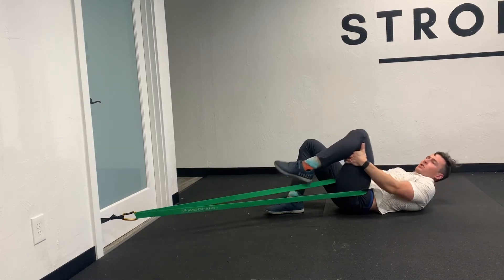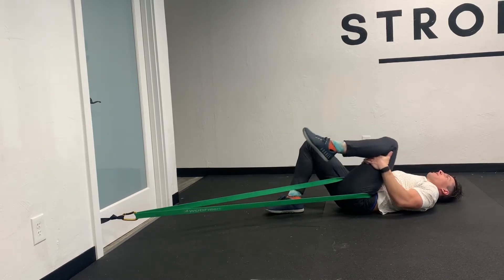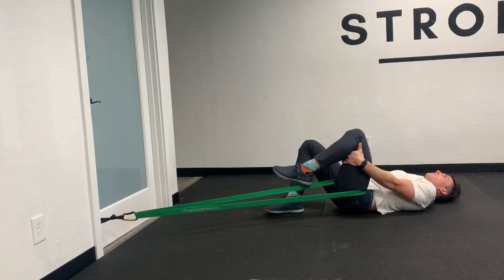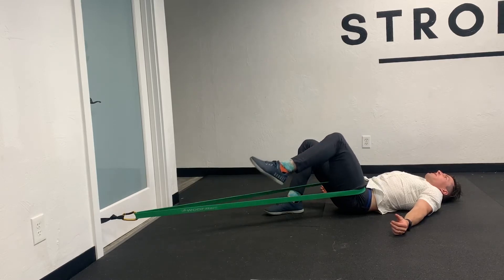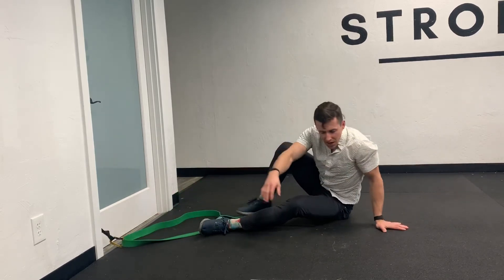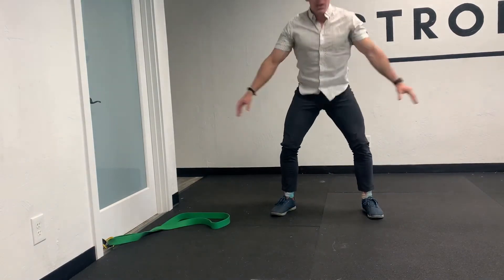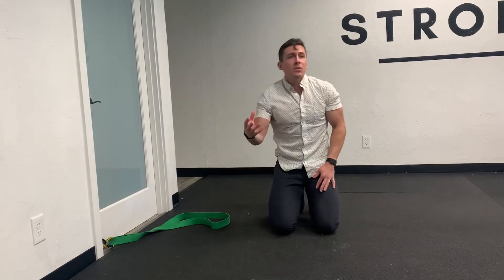After hanging out here for a couple of minutes, I'm going to get some motion up and down. I'm using my arms so I can stay passive and not fight the band. Then I'll do a couple reps of active motion against the band, again in a pain-free range. When I'm done, I'm going to stand up and do some active air squats, because I want to actively move through this range of motion.